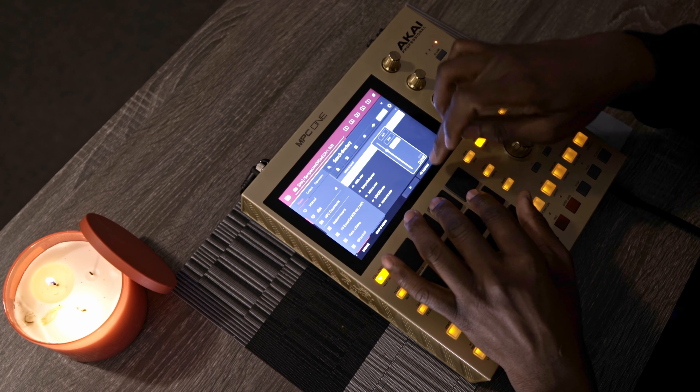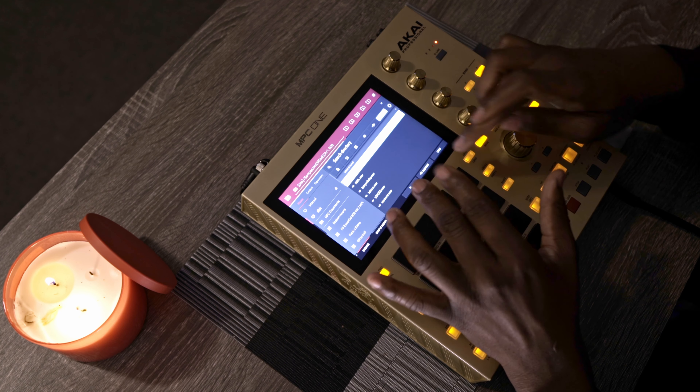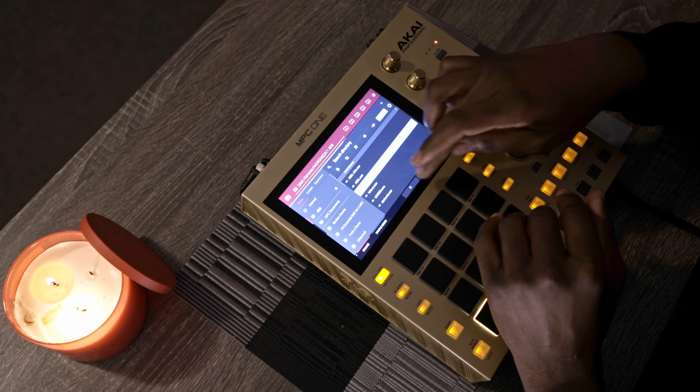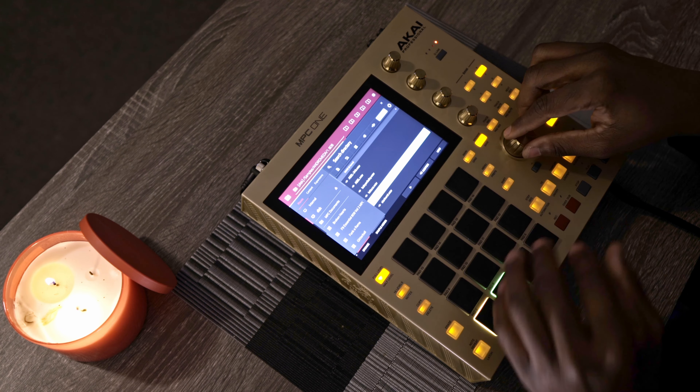I don't know if you realize — whenever I was just hitting play I had to hold it. Technically you can just do audition, hit auto, and then whenever you move it just plays automatically. See, I don't have to hold it anymore.